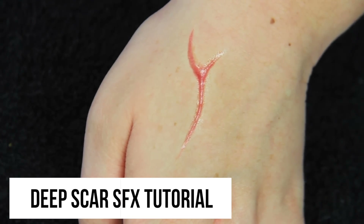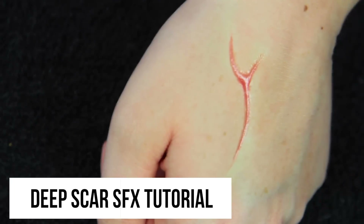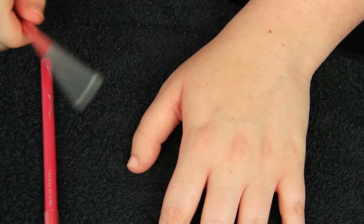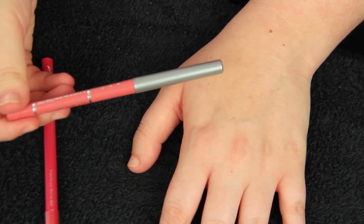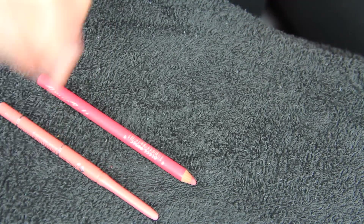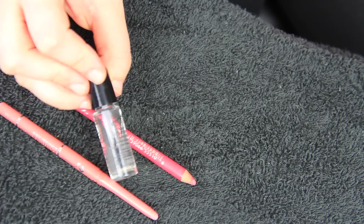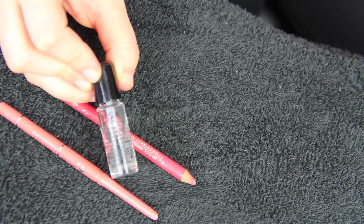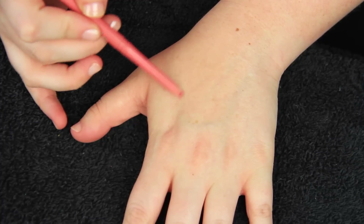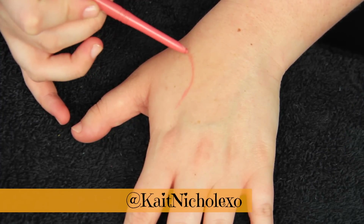Welcome back to the 30 Days of Halloween. Today's tutorial I'm going to show you how to get this deep scar special effects makeup. I decided to do it on my hand so I can show you a really close-in zoom shot. The first thing you're going to need is a couple different lip liners — one lighter one and one in the same color family but slightly darker — and then you're going to need rigid collodion, which is a scar product that indents your skin to make it appear like you have a scar.